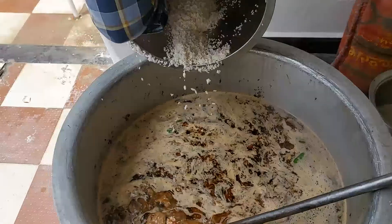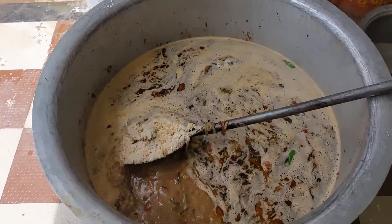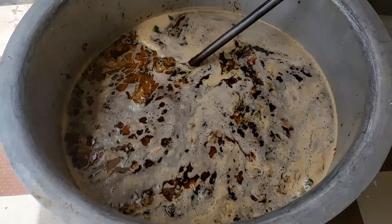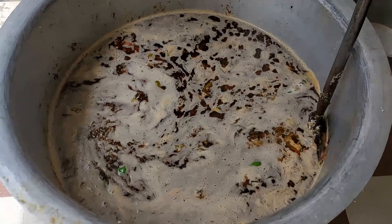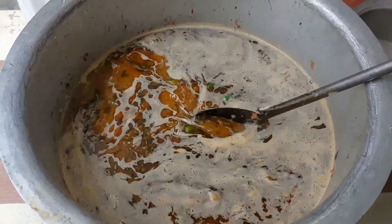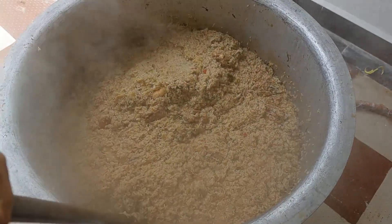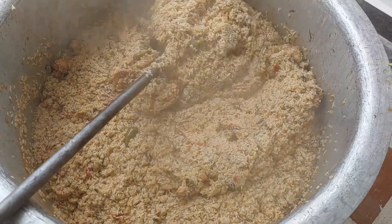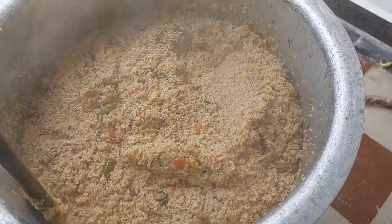We are going to mix it in a little bit. We will mix it in. If you want to mix it in a little bit, we will mix it together. This party really is good.